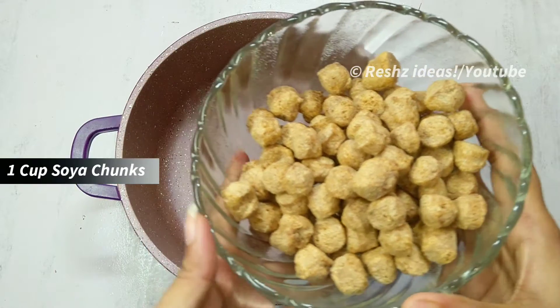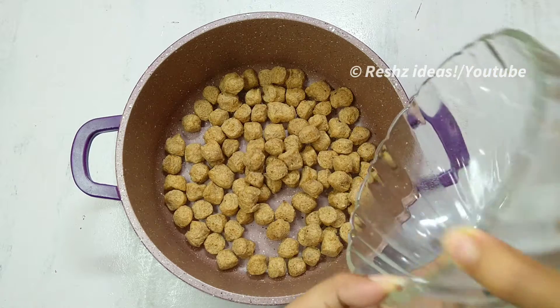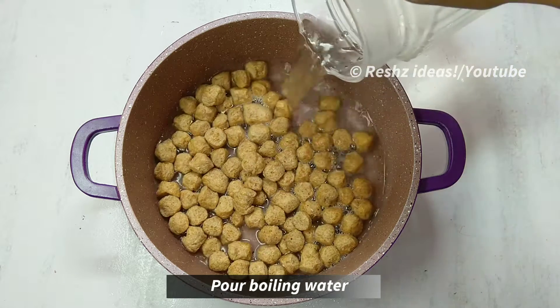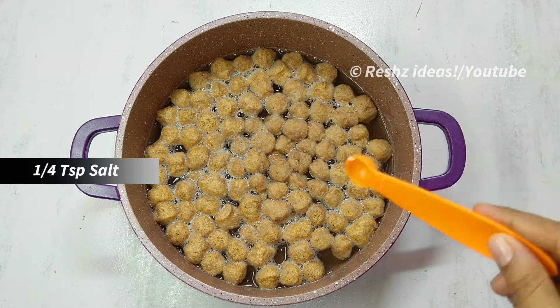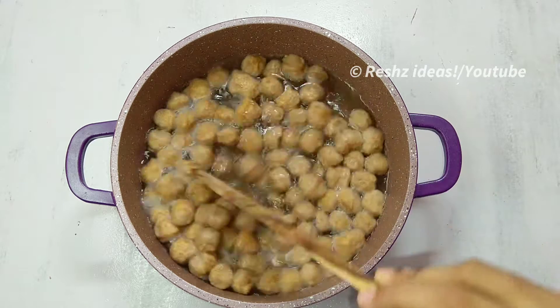I am going to add a cup of soya cheng. Let's add a cup of soya cheng. It is 15 minutes to cook.